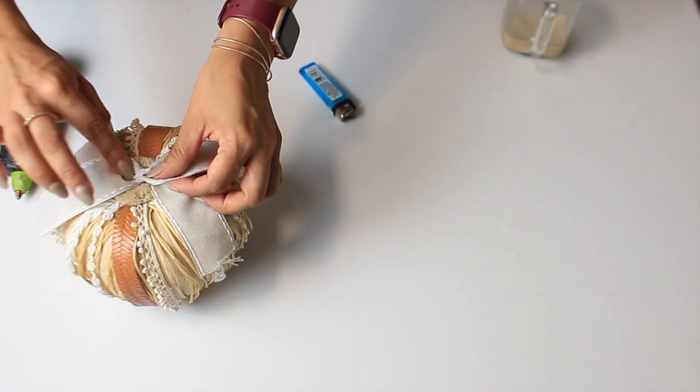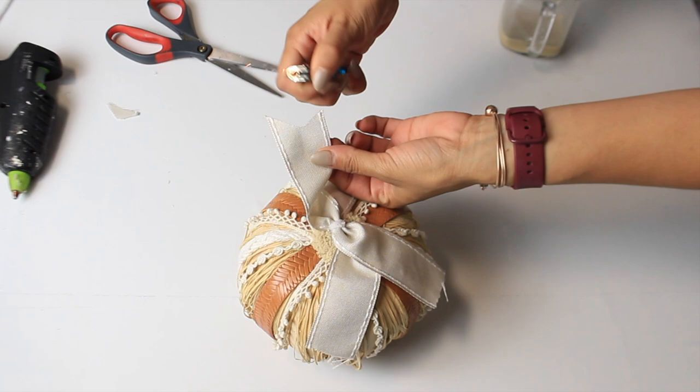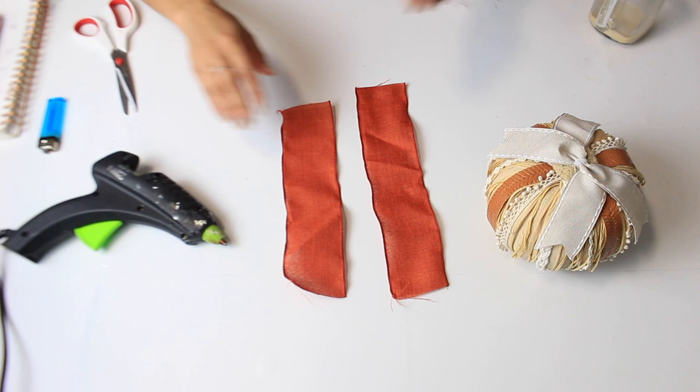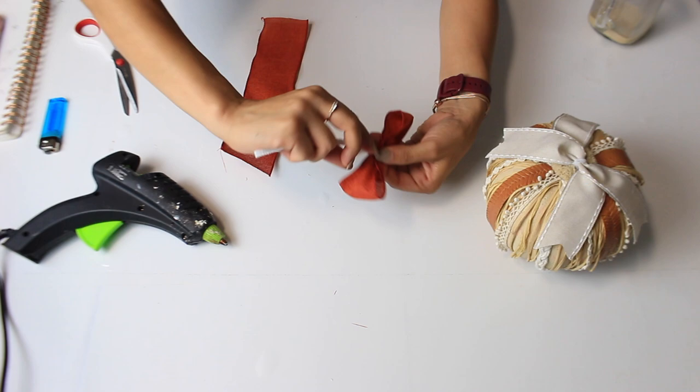I completely forgot what this cut is called, but you basically just fold the ends in half and cut at a diagonal and it looks like this. I'm taking the lighter again to burn the ends so they don't fray. Lastly I'm using two strips of that dark orange Dollar Tree ribbon to make a quick bow — I'm just folding it, pinching it in the center, and using pipe cleaners. It's just super easy that way. I'm doing the same thing to the second ribbon and then adding the two together.